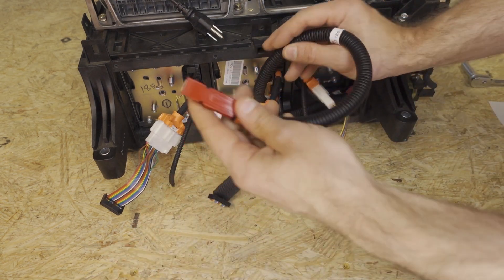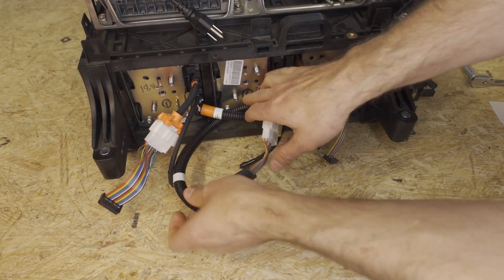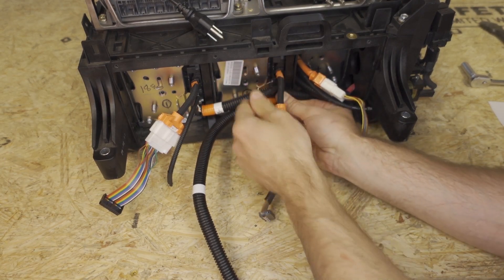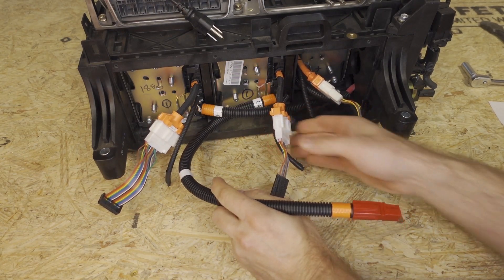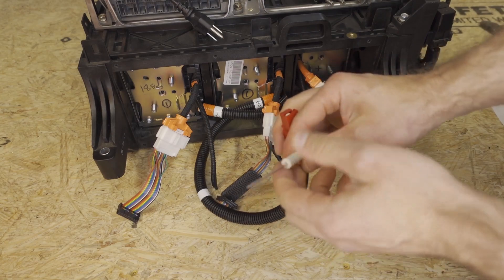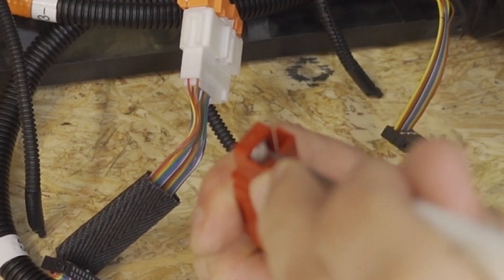Next we're going to take and route the red Anderson cable underneath the bay 3 minus cable. It's very important that you do that — if you don't, you're going to run into problems later on. At the end of the day, the cables should look such that the bay 2 cable is underneath the bay 3 cable. Now we need to slide this cable through the hole we drilled, but that hole has a 90-degree bend in it and this connector won't fit through it, so we need to remove this connector. To do that, we're going to take a flathead screwdriver and push on the metal tab that's underneath the actual connector.